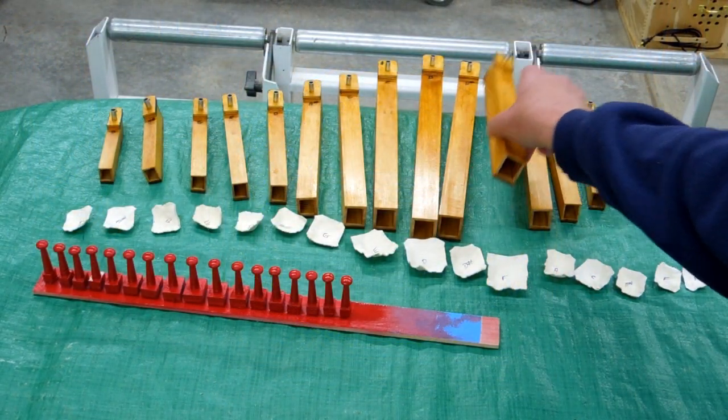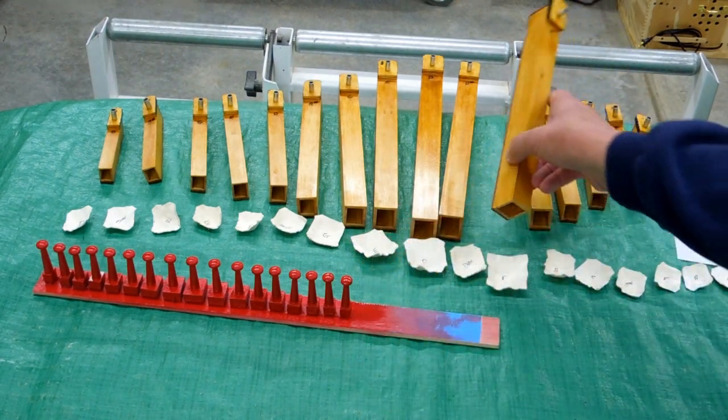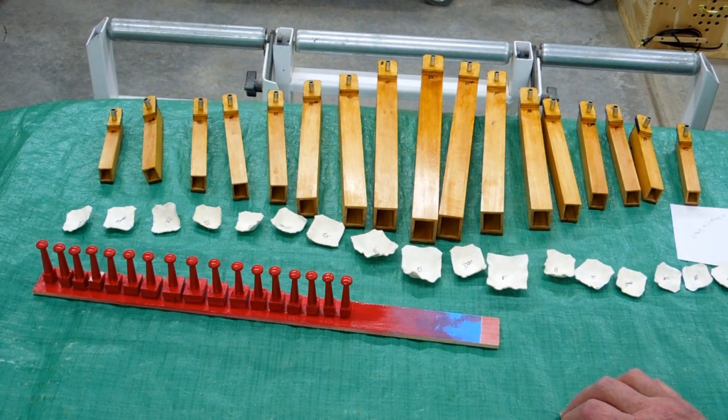Each of these pipes was voiced and tuned on the organ. I cut the pipe to the final length and painted the tuning plugs. Tomorrow I'll reinstall the tuning plugs in the pipes, tune each one again, and then install it in the organ.